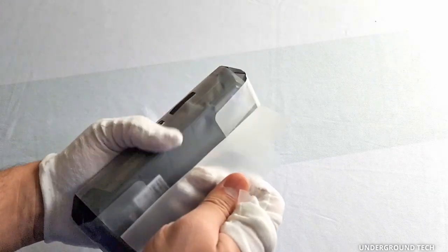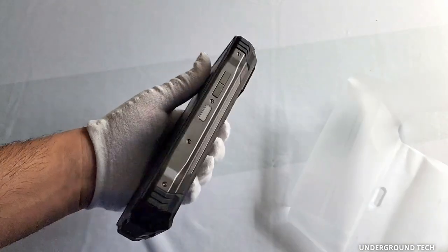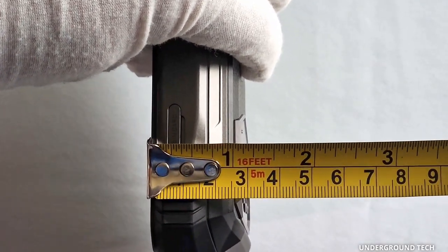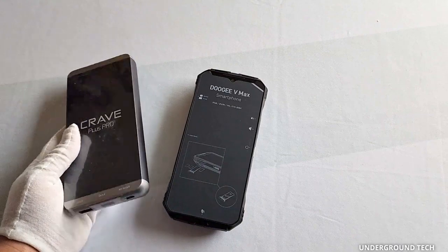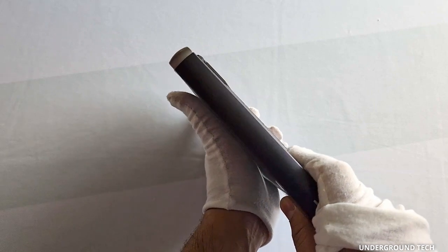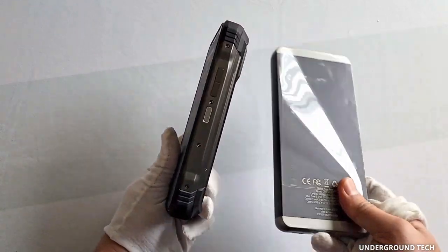Again, this thing is built like a brick. Just taking it out of the plastic — 20,000 milliamp hours is no joke. How many millimeters thick is that? It's slightly more than an inch, but less than an inch and a half. For one more comparison, I got this Crave Plus Pro that the company sent out — this is a 20,000 milliamp hour battery pack. And as you can see, it's kind of in line in terms of thickness, though the phone is a little bit more on the back and slightly shorter. So it is in line for a 20,000 milliamp hour battery.